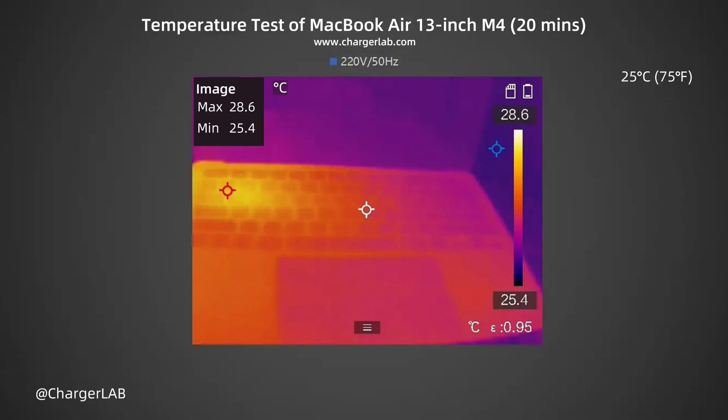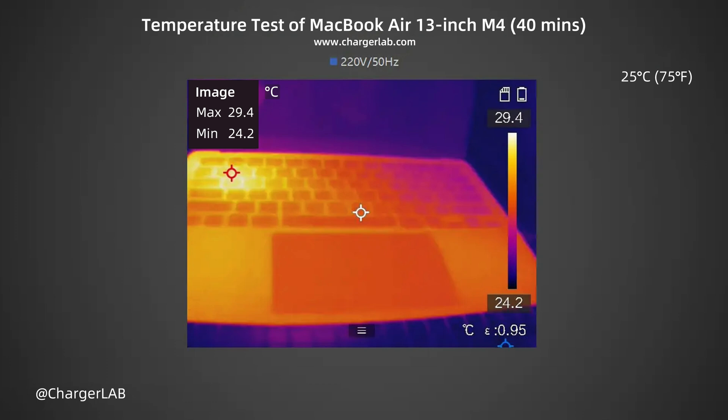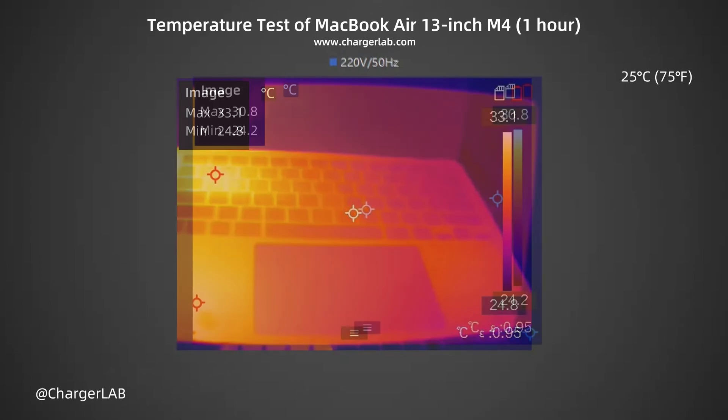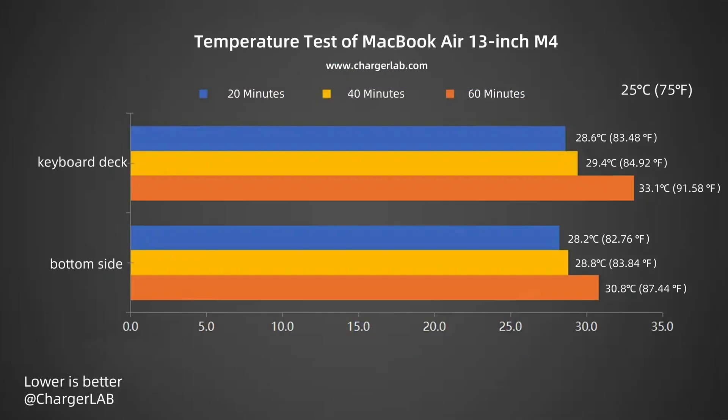We also recorded the highest temperature on the keyboard deck and bottom side after charging for 20, 40, and 60 minutes. After 20 minutes, the keyboard deck reached 28.6°C and the bottom side 28.2°C. After 40 minutes, the keyboard deck was 29.4°C and the bottom side 28.8°C. After 1 hour, the keyboard deck reached 33.1°C and the bottom side 30.8°C. The temperature on the keyboard deck is slightly higher than on the bottom side, and the overall temperature rise is not significant.